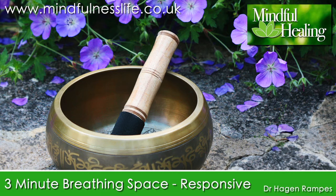Allow your attention to expand to the body as a whole, especially to any sense of discomfort, tension or resistance. If these sensations are there, bring your awareness to them by breathing into them on the in-breath, then breathe out from those sensations, softening and opening with the out-breath. Say to yourself on the out-breath: 'It's okay to feel this, it's okay — whatever it is — it's okay to be open to it.'